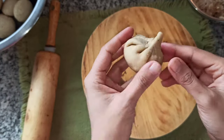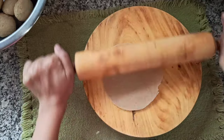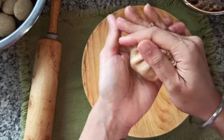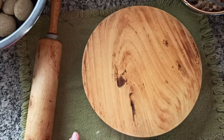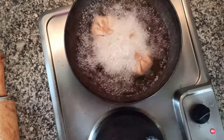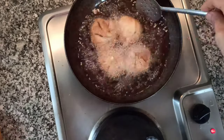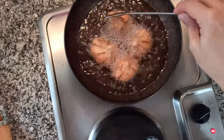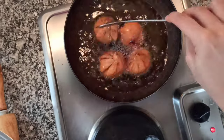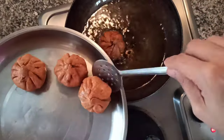Our first modak is ready — make the remaining ones the same way. Once the oil has heated up, put the modaks in and fry them on medium flame until golden brown, making sure to stir in between. Once the modaks turn golden brown on all sides, they're ready. Remove them and fry all the modaks the same way.